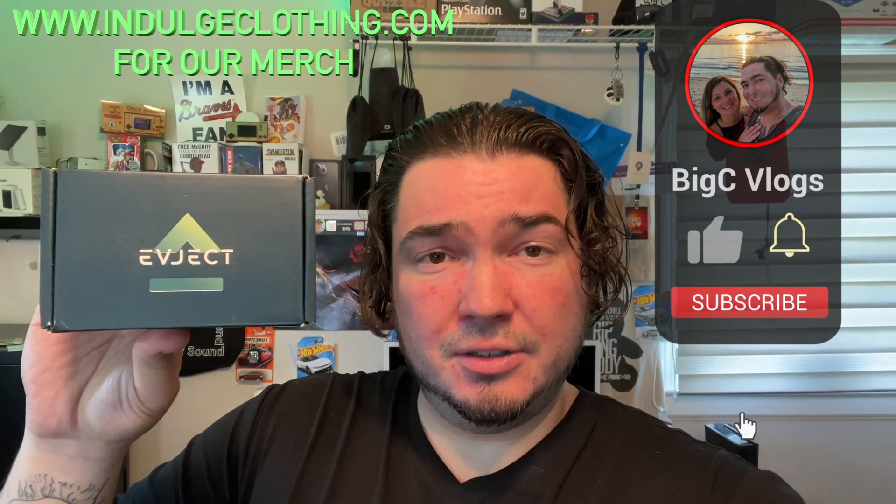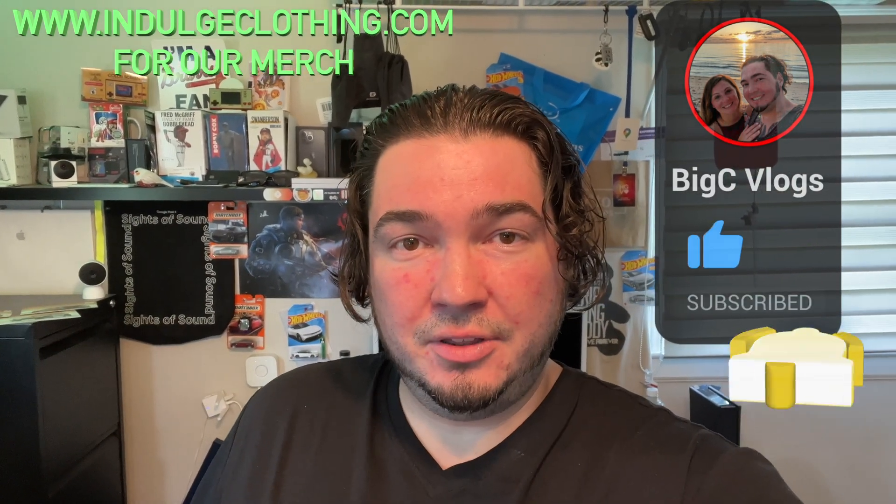I have a link in the description where you can save 25% off an EV Eject — that's $75 off the $299 price. As for a CCS version, they are making one which should be available around September or October. Click like, click subscribe, check out indulgeclothing.com for the merch, and let's open up the EV Eject.